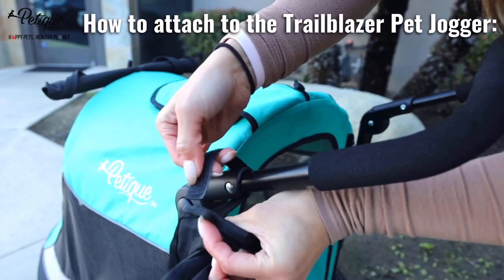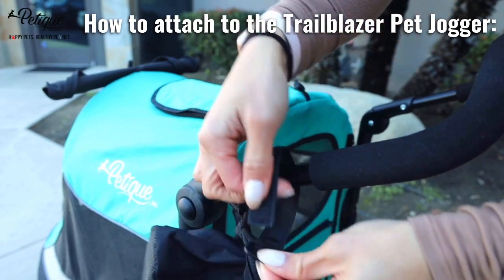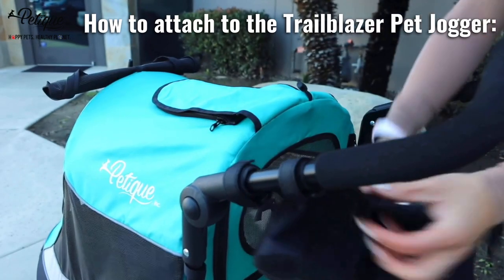You want to just put it over your stroller here. Take this strap, put it through this loop, and secure it. Same here — this strap, put it through the loop, and secure it.